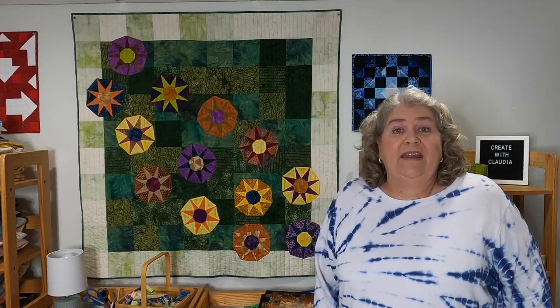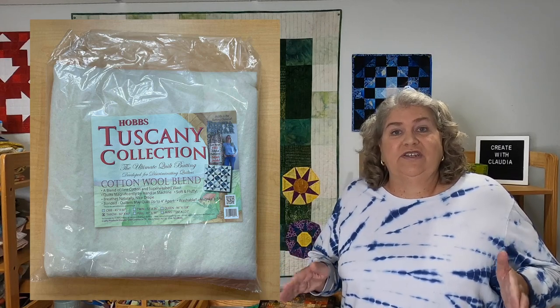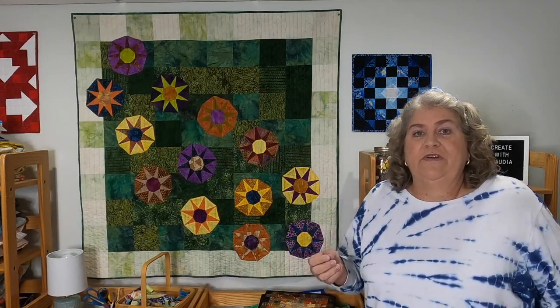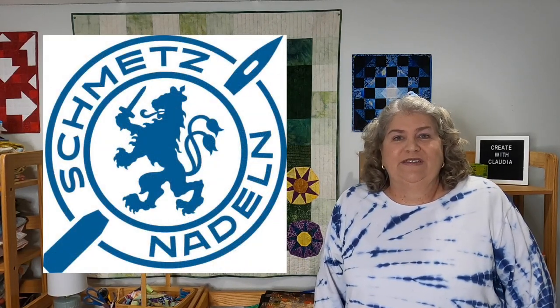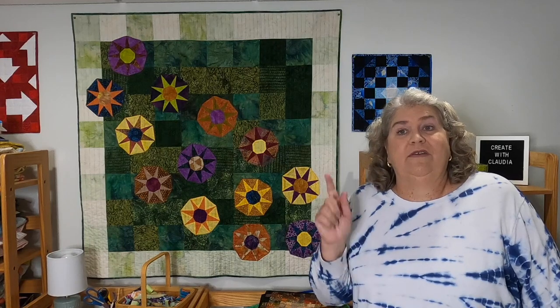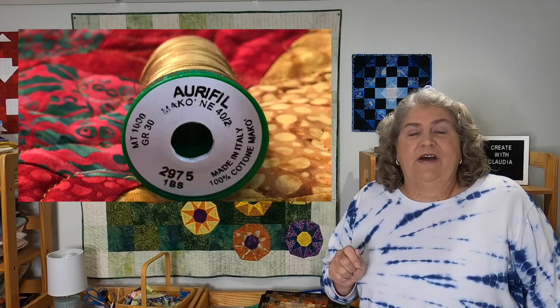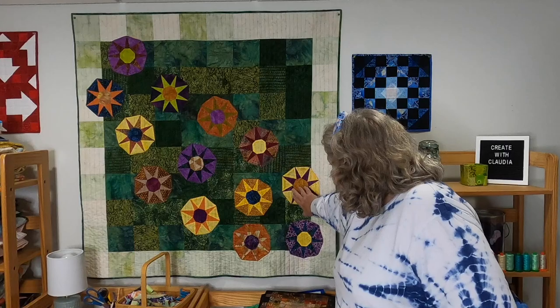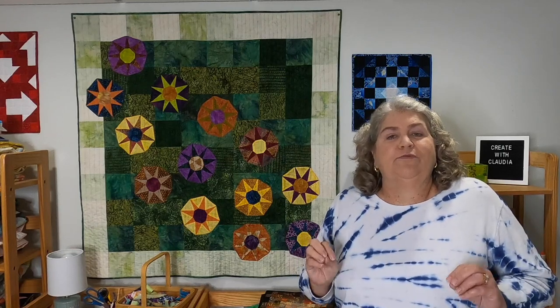For the batting, I have to thank Hobbs Batting. They had given us in our July ambassador box a throw size of their Tuscany collection — it's a cotton wool blend. What a wonderful feel that has; it has a real nice drape to it. It was also really easy to machine quilt through. I used Schmetz needles, as I always do. The thread I used was Aurifil — given to us back in the January box. I used brass number 2975, and it's a gorgeous gold with a little bit of a shimmer. It adds a real nice warm tone to the quilting on this quilt.